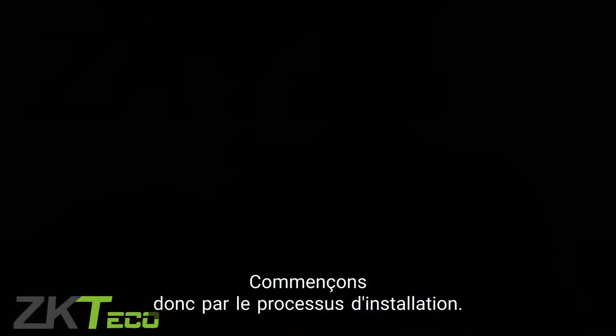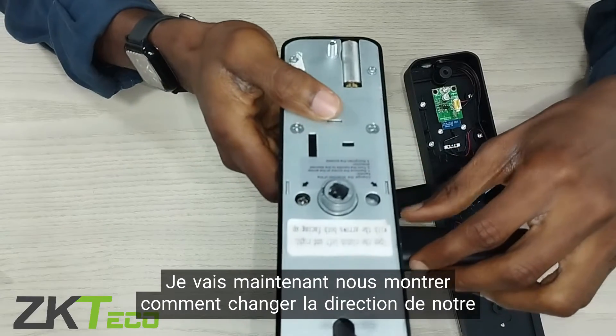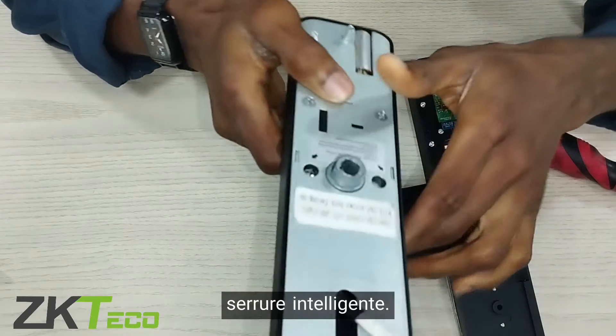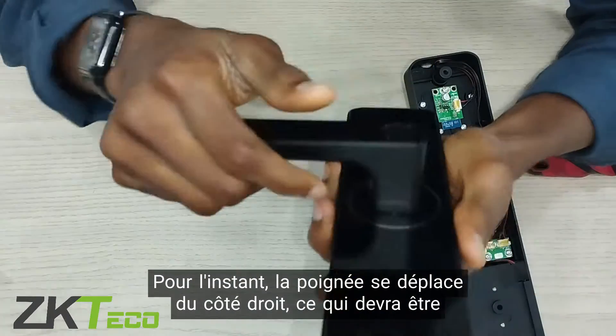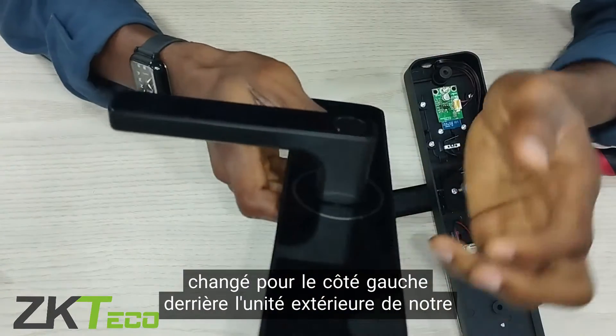So let's start with the installation process. I'm going to be showing us how to change the direction of our smart lock handle. Right now we have the handle moving on the right-hand side, which we'll need to change to the left-hand side.